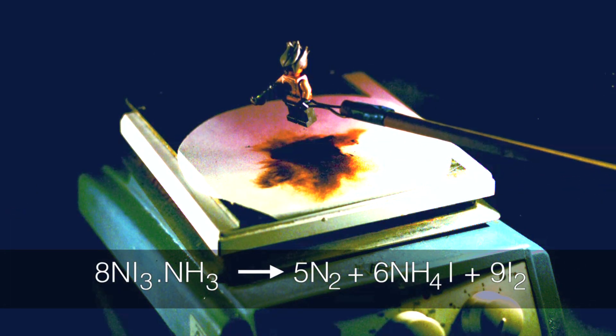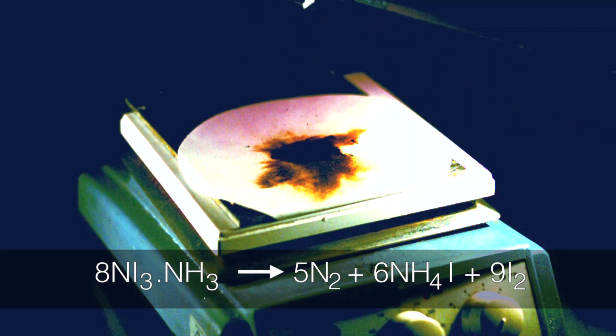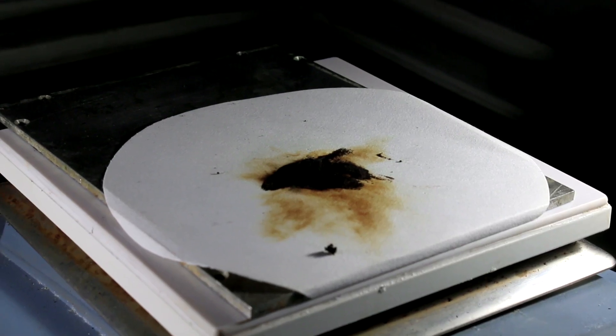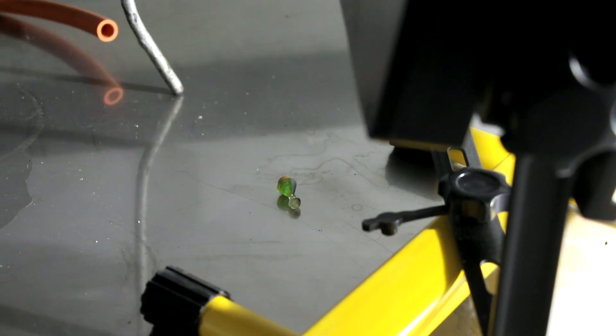The chemistry is really quite simple. NI3 dissociates into nitrogen gas, N2, and iodine. N2 has a very strong bond between the two nitrogen atoms, so it releases a lot of energy very quickly. And as it releases the energy, of course, it accelerates the reaction and so it all goes off, or nearly all goes off at once. You also get a cloud of iodine vapor, which is a sort of browny-purple color.